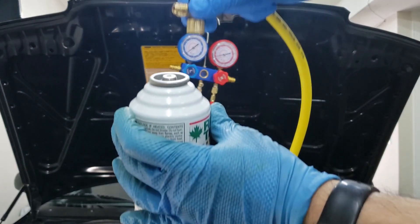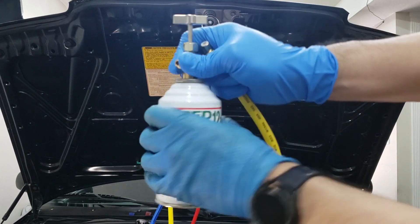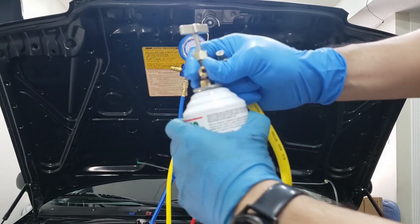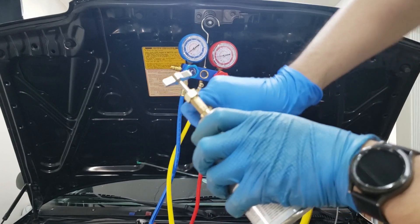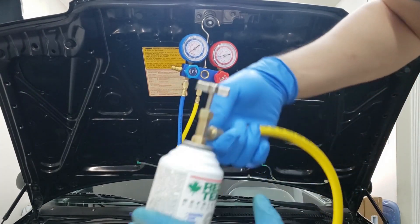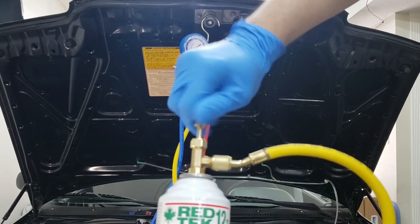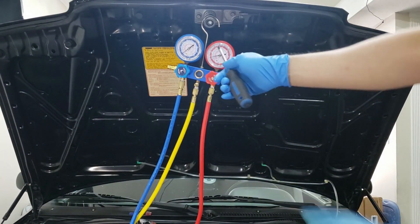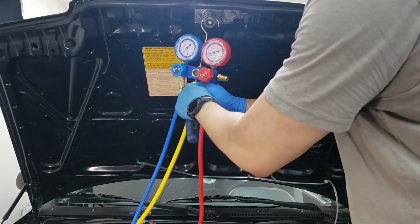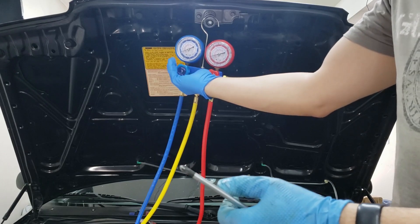With that done we can detach this and hook up a new can. Same procedure — take the can tap, screw it on nice and tight, then screw the can on nice and tight as well. Now pierce this can. I can feel the can is pierced already. Same procedure — bleed the system of air. There you go, refrigerant's coming out. We're good — open up the low side and this is our last can.